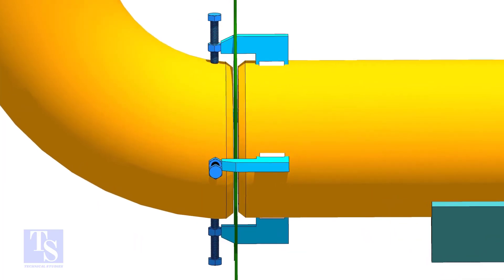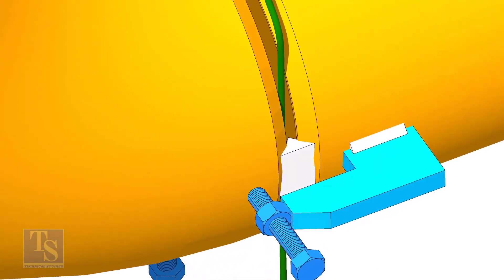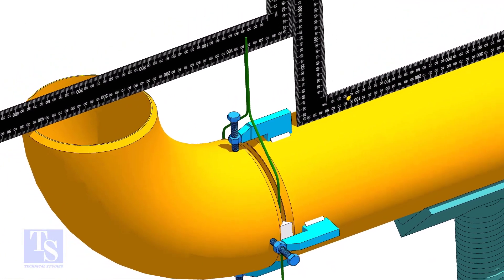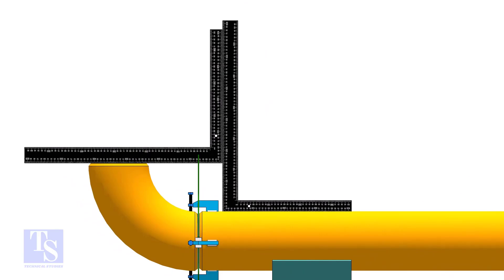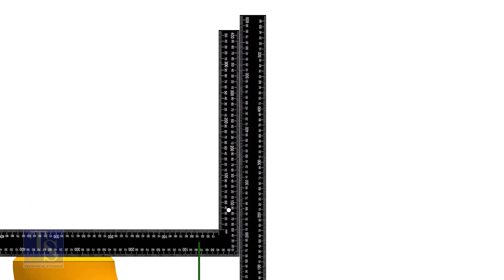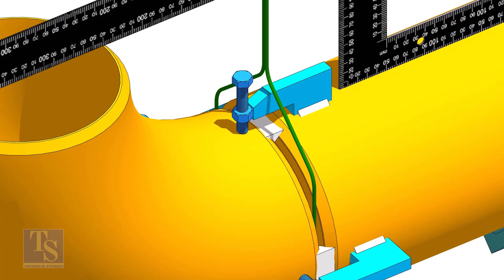The next method is aligning the elbow and the pipe with two right angles. After tacking at both sides of the joint, hold a right angle on the elbow face and one on the pipe as shown. Rotate the elbow as required to make the right angle edges parallel. Tack weld on the top and bottom side of the joint.